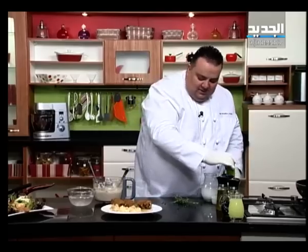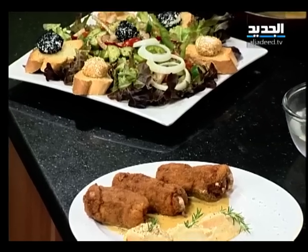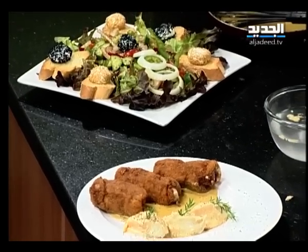وهيك مشاهدينا، حلتنا لليوم جاهزة للمطبخ الفاخر. ست البيت أخرت فكرة كتير حلوة، منصحكم جربوها وتعطونا رأيكم. وإلى اللقاء.